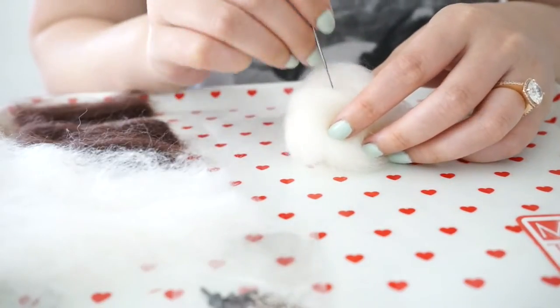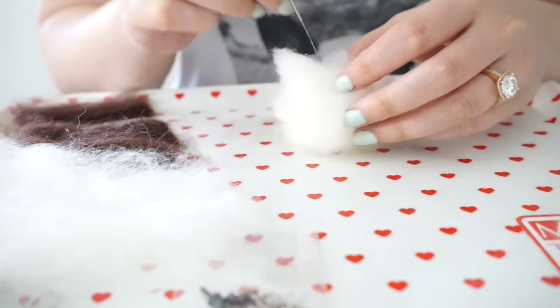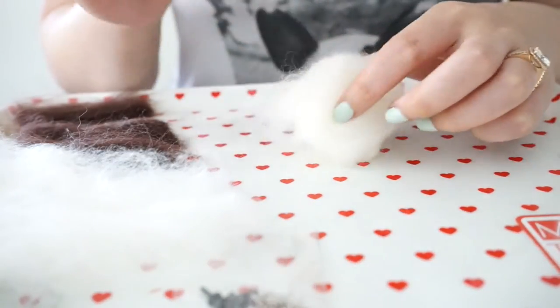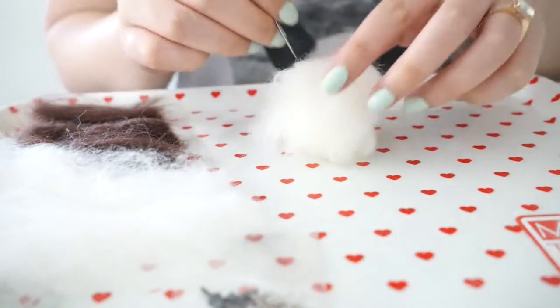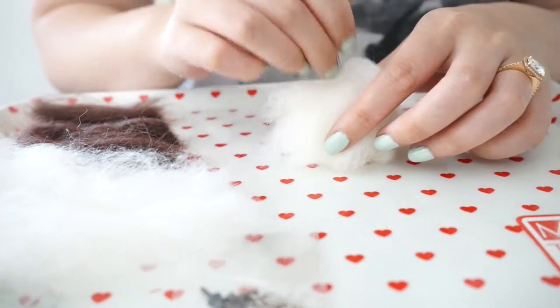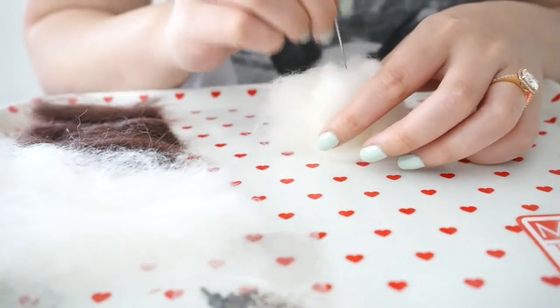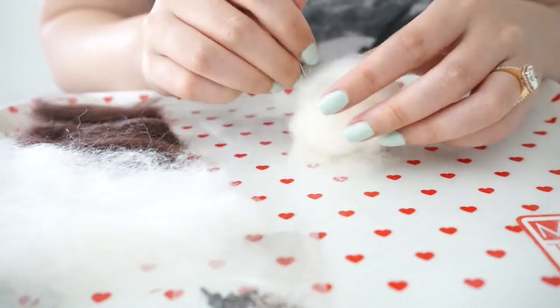If you hear the needle hitting the plastic, it's because I don't actually have a felting mat - basically what that is is just a dry kitchen sponge. But if you don't poke all the way down to where it hits, it won't make so much noise.